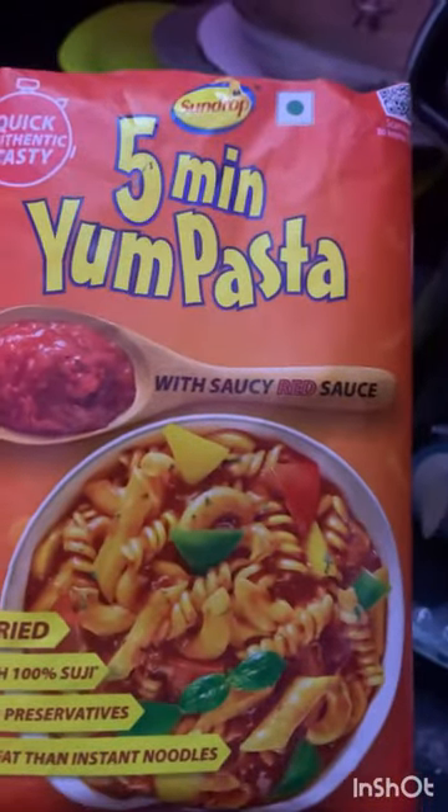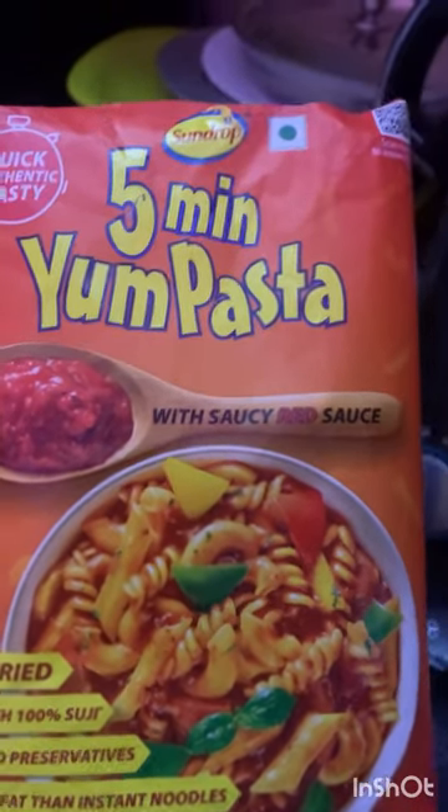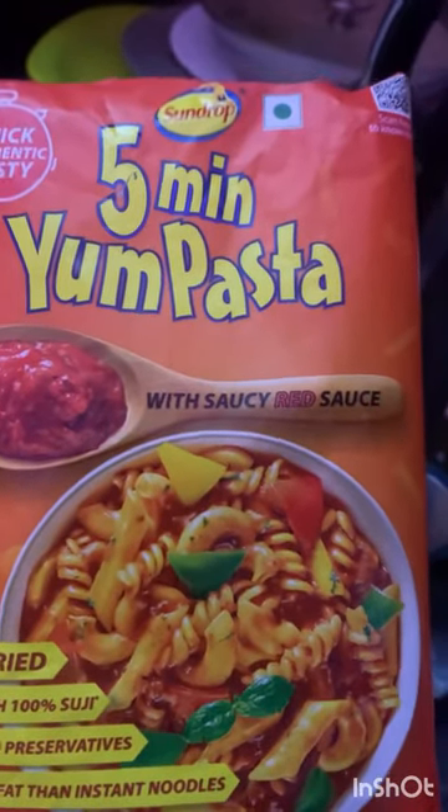If you like this video, subscribe. If you like this video, you will be able to make this pasta in 5 minutes. Let's make this pasta first.